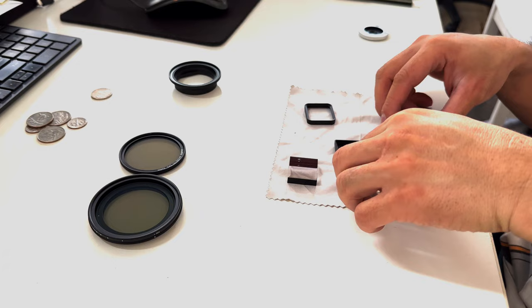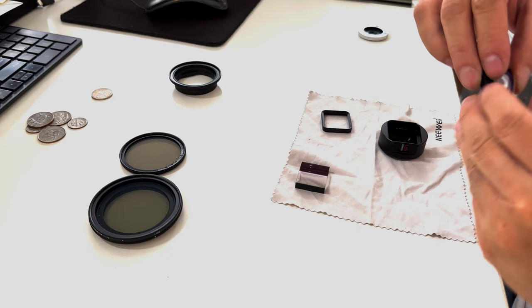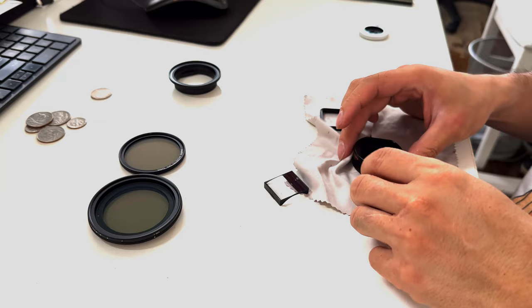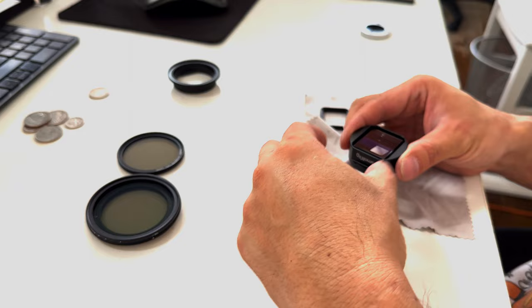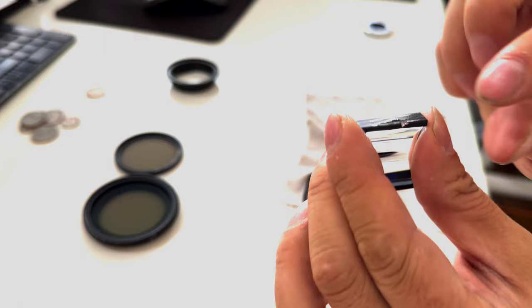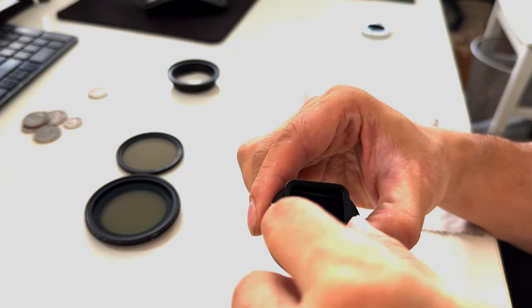The anamorphic lens has split up into one, two, three, four, five parts. I assume this part holds it in place. There's some residue that is definitely not me — it looks like poor manufacturing quality. And this part here I think is because I dropped it — this is probably what holds it in place.